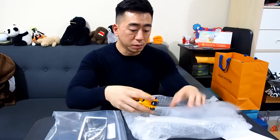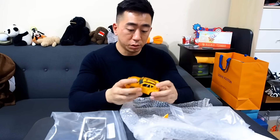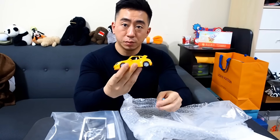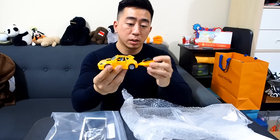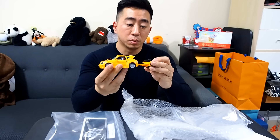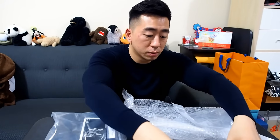This one is a Bumblebee from an older Generations line, but it's pretty cool — Bumblebee with a little trailer in the bag. It's a speed-type vehicle. Pretty good pickup, not bad at all.